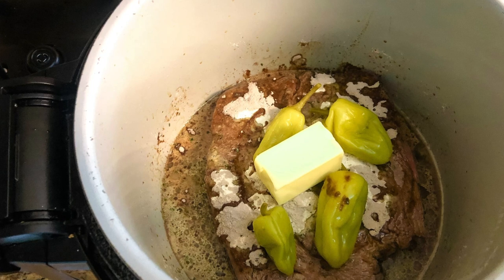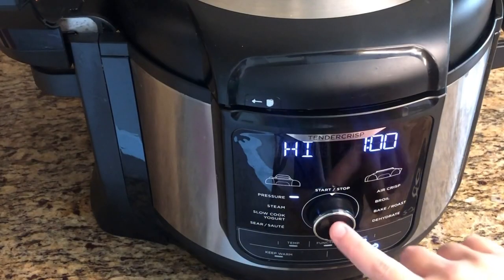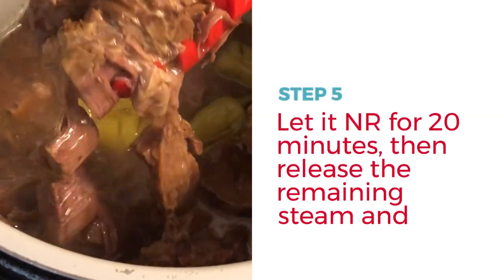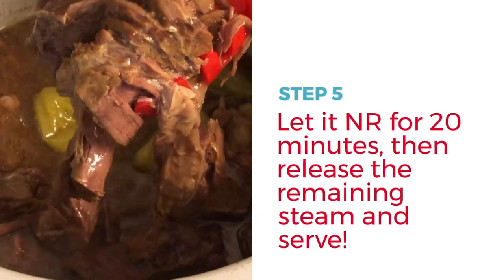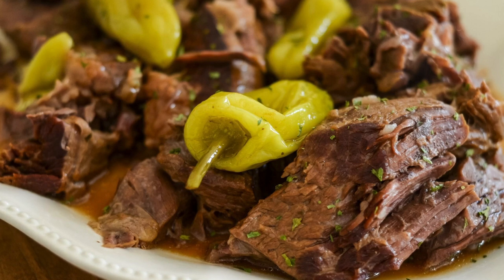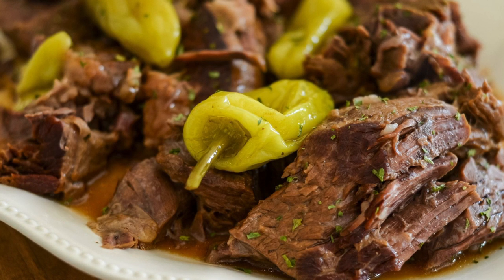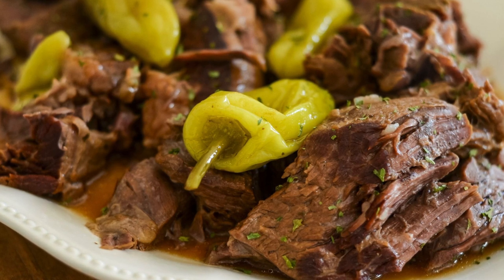Cook this on manual pressure on high for one hour — 60 minutes. Once it completes cooking, let it naturally release, which means you do nothing for 20 minutes. Once that's up, move the nozzle over to vent and then open up the lid and you'll have a great roast ready to serve.